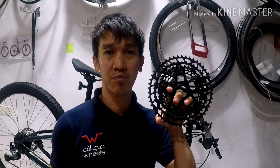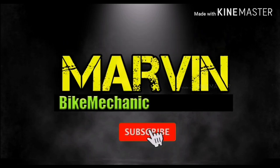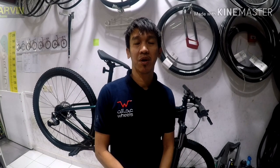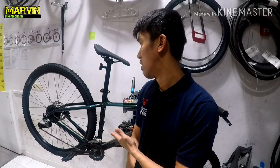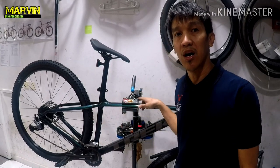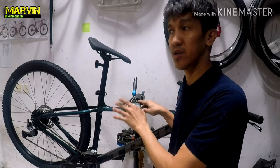Hi guys, this is a SRAM Eagle SX 1x12 sprocket and we're going to try this on a Marlin 7, so join me on this video. Hi, this is Marvin, Bike Mechanic, back with another video. Today I'm going to share information I've heard from other mechanics that an Eagle SX SRAM 1x12 can fit on a Marlin 7. As a mechanic I have to try it myself, so join me as I change the sprocket and fit the 1x12 sprocket on the Marlin 7.